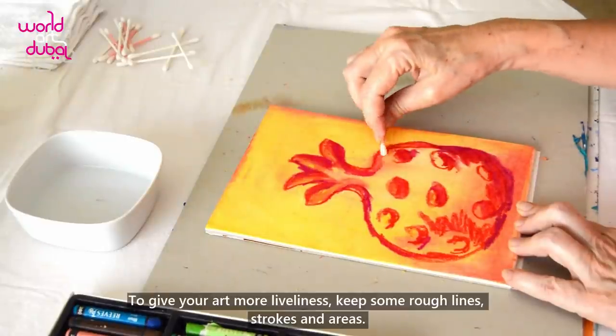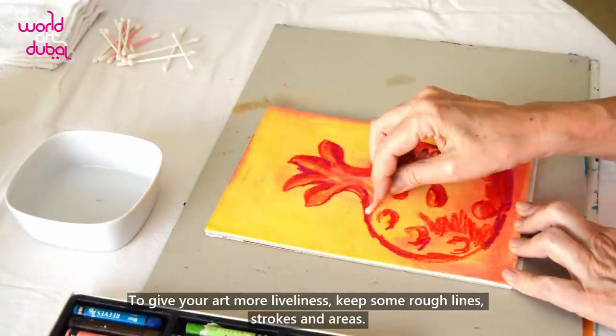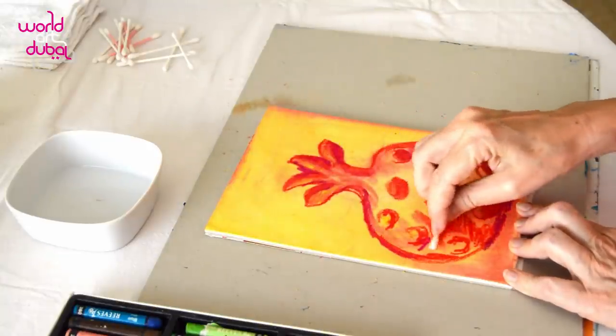To give your art more liveliness, keep some rough lines, strokes and areas.